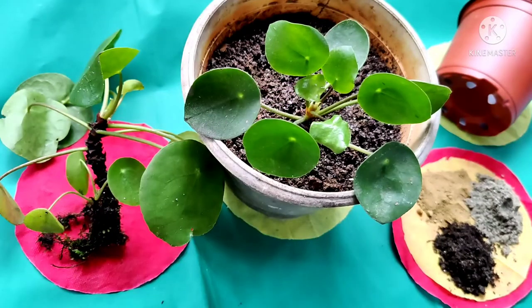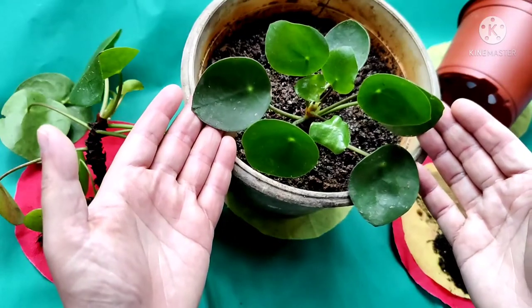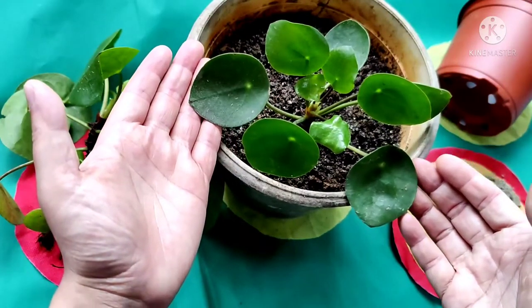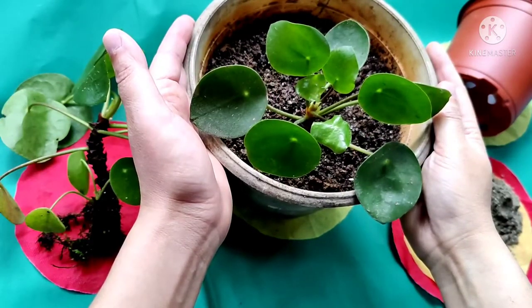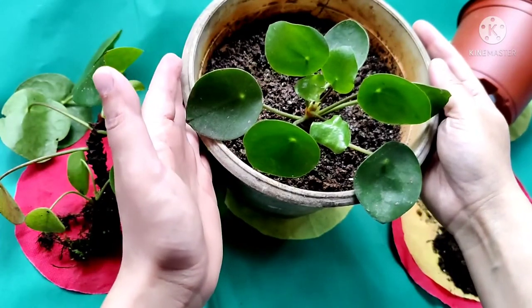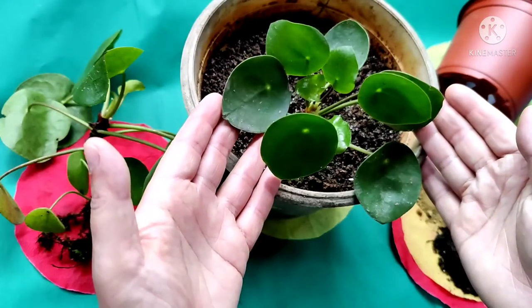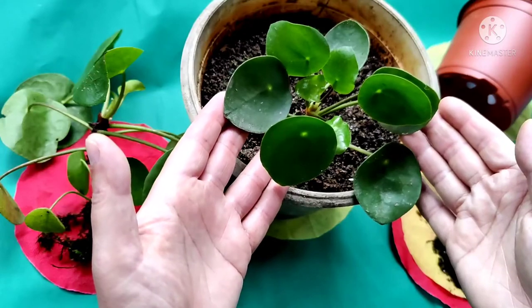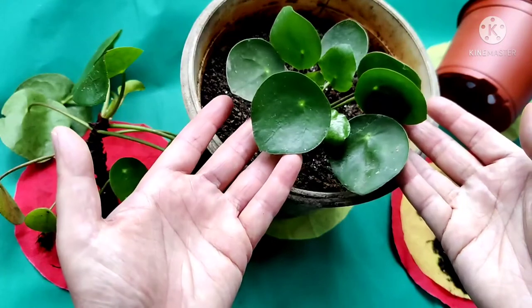Pilea peperomioides, or Chinese money plant, can be grown indoors as well as outdoors. It grows best in bright indirect light, but you can grow this plant in medium and low light conditions also. East-facing windows are best for indoors. If you have placed your plant outside, keep it in a shady area.